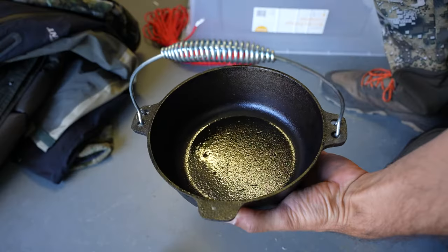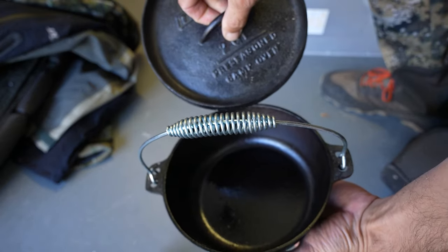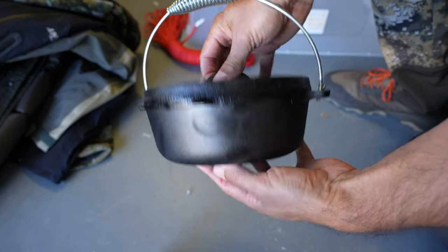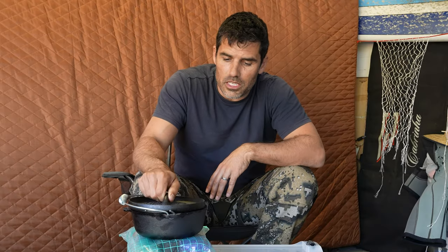I've pre-seasoned the pot as well. Cast iron pots do need to be seasoned — you just paint them in cooking oil and bake it in the oven to seal off the pores. You don't want to be doing that the first time you're out there, because everything will stick to it. At least I've got a nice healthy layer of oil on it and it's been baked in.